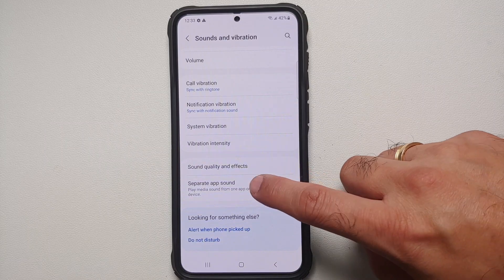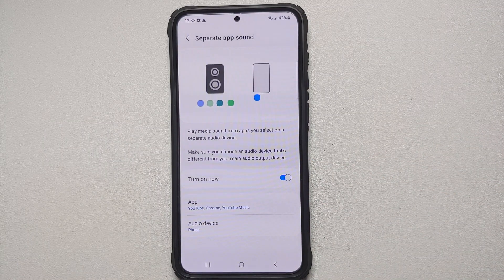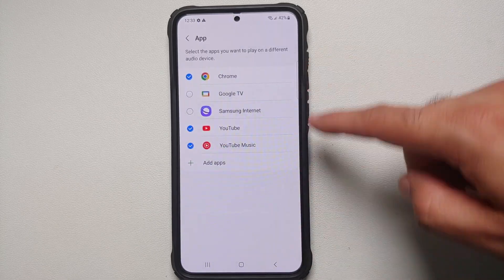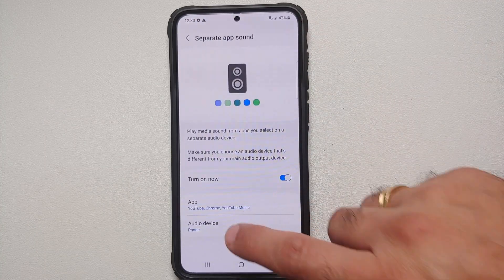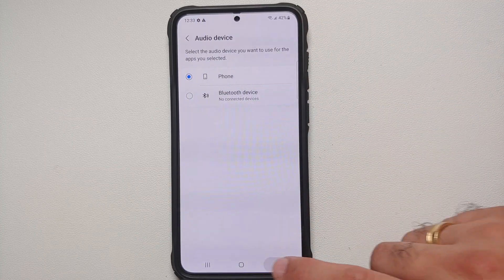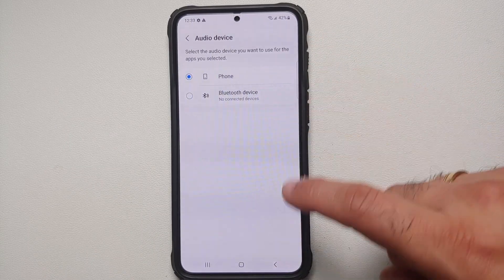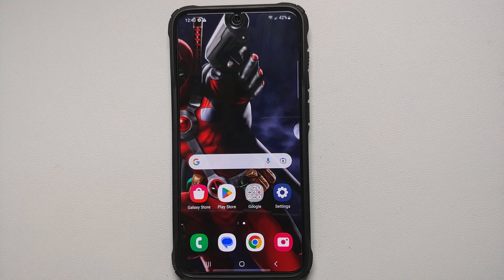You also have the option of Separate App Sound. If you want media from one app to always play through a different device, enable this toggle. You'll then be able to choose specific applications and assign an audio device — for example, routing YouTube Music to always play through your Bluetooth speakers or headphones.